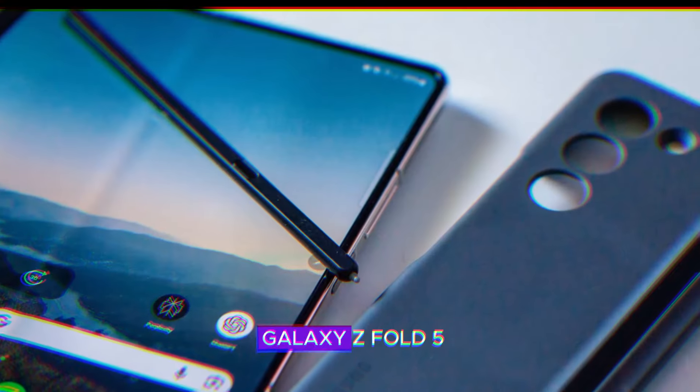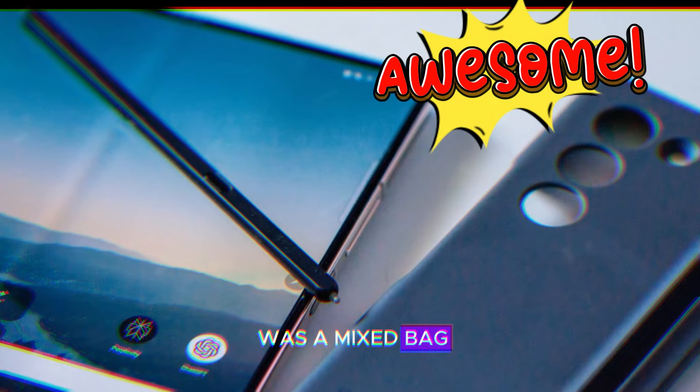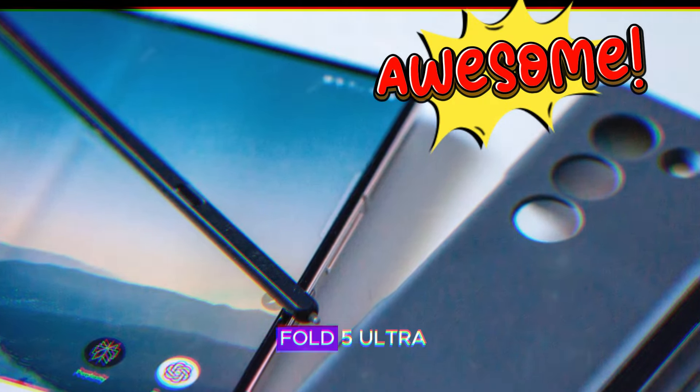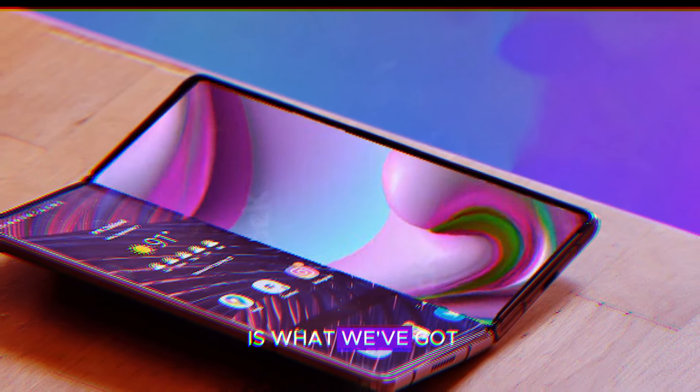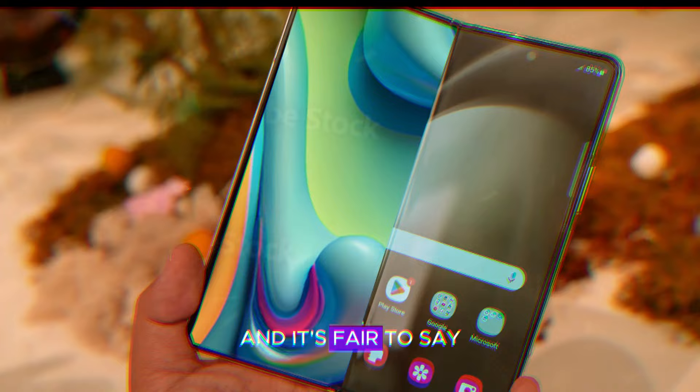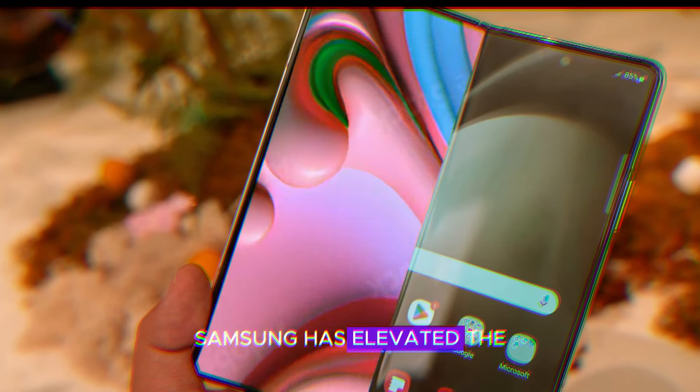Let's be honest, the Galaxy Z Fold 5 was a mixed bag, and while we hoped for a Galaxy Z Fold 5 Ultra to steal the show with groundbreaking specs, the Z Fold 6 is what we've got. And it's fair to say Samsung has elevated the design game.